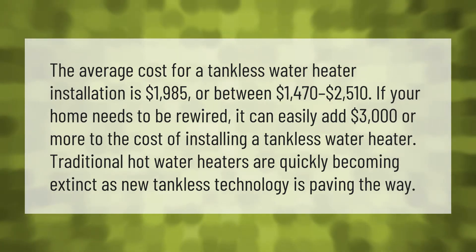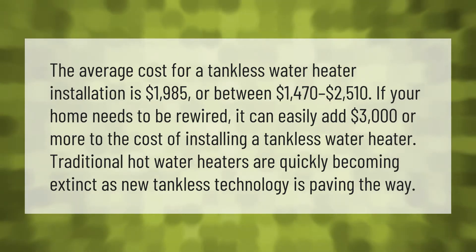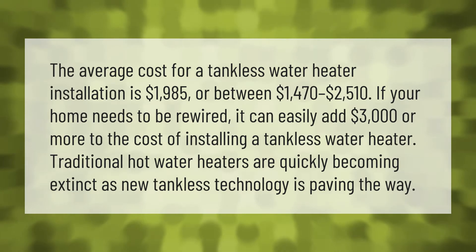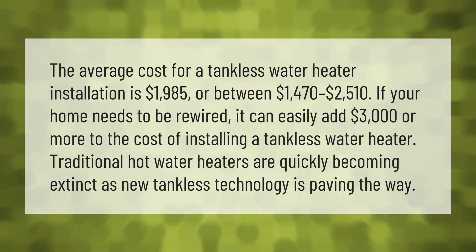The average cost for a tankless water heater installation is $1,985, or between $1,470 to $2,510. If your home needs to be rewired, it can easily add $3,000 or more to the cost of installing a tankless water heater.